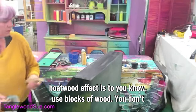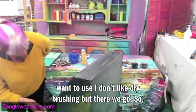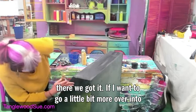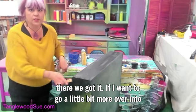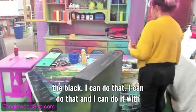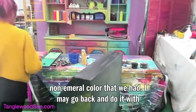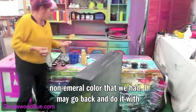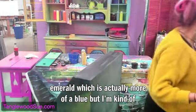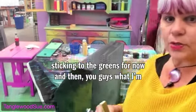I find that the best way to create a boat wood effect is to use blocks of wood — I don't like dry brushing. There we go. If I want to go a little bit more over into the black I can do that, and I can do it with other colors too. I may go back and do it with the other non-emerald color, or with Emerald which is actually more of a blue, but I'm sticking to the greens for now.